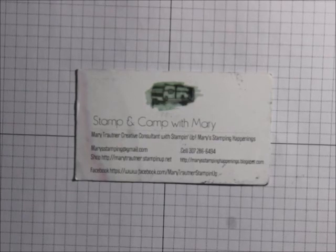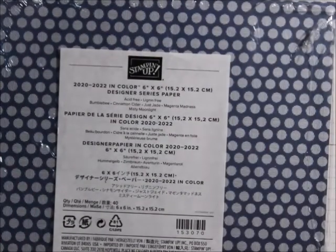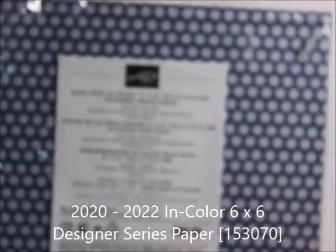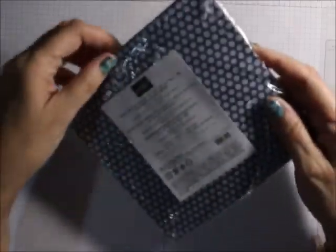These are just the ones that I have, so I just want to go over and show you a little bit more about them and what's in each one. I've got five papers. Let's go with the 6x6 first. The first one we're going to do is the 2020-21 in-color 6x6 Designer Series paper.